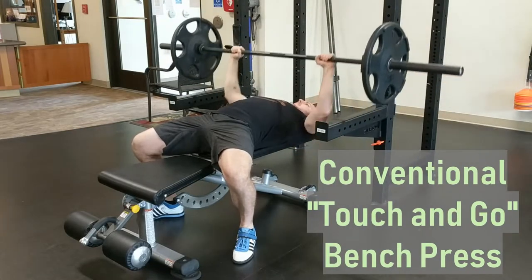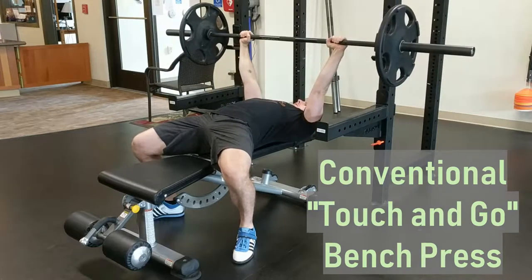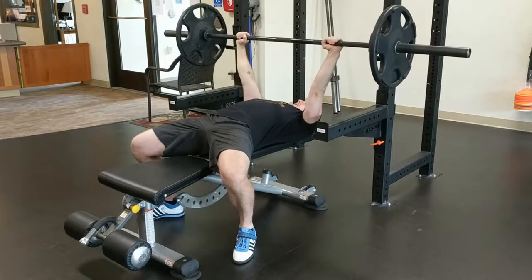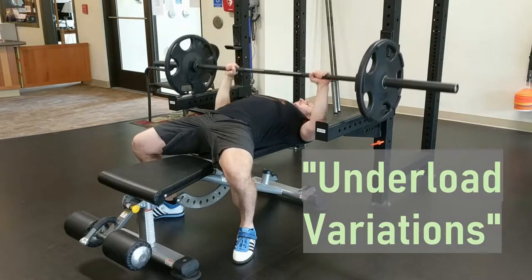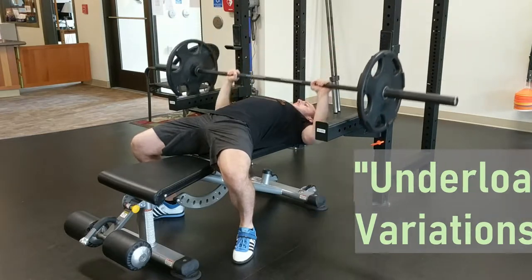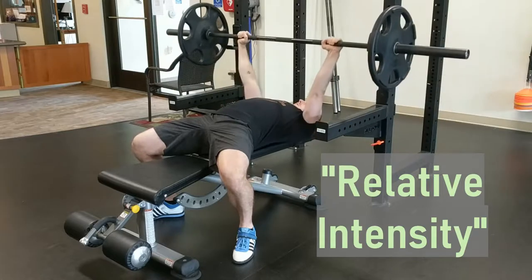As with every lift, your bench press progress will eventually stall or plateau. While many trainees can benefit from increased volume or frequency when this happens, adding variations can be another viable option. Some of these variations are known as underload variations — variations of the movement that are intentionally made more difficult so you cannot use as much weight, but the relative intensity, or how hard the exercise feels, will still be high.